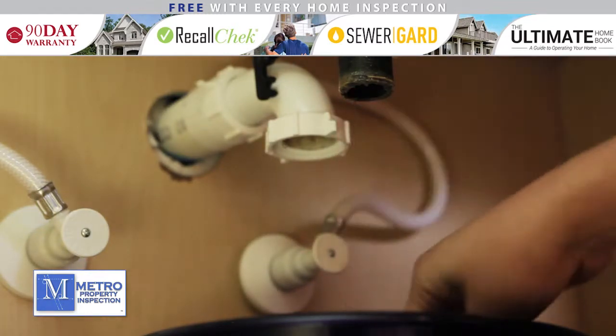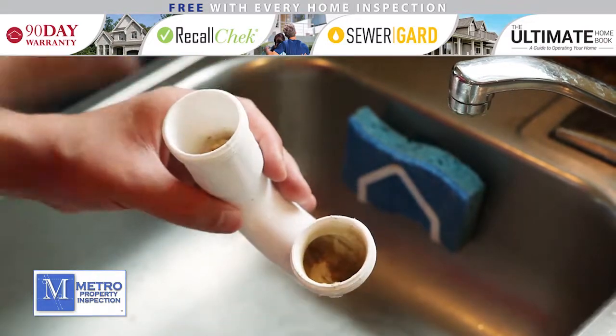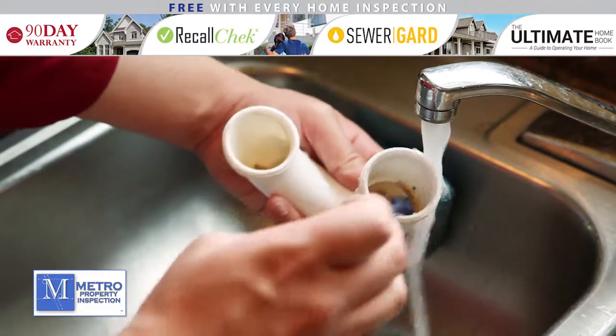Clear any visible debris from the drain. Take the clogged p-trap to another sink. Clear out and dispose of any clogged pieces, and then scrub the p-trap with an old toothbrush and rinse it out well.